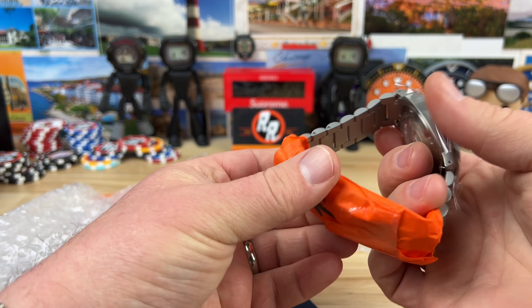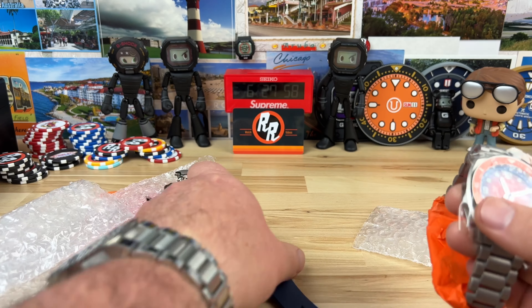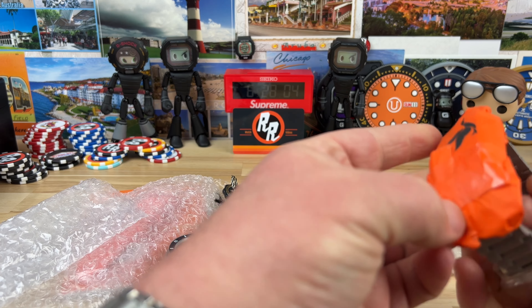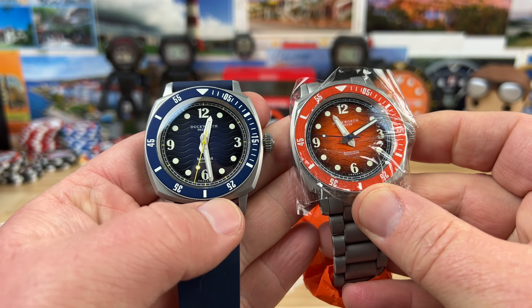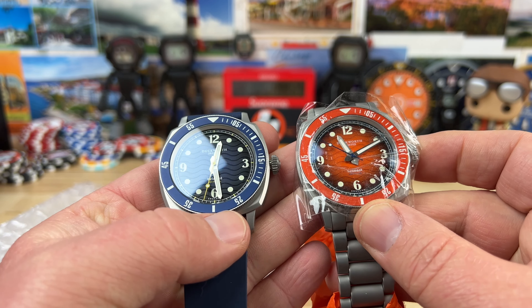And then of course we have an orange one. That feels lighter — that feels like titanium. I'll have to get that unwrapped and checked out. So we have the orange variant and the blue variant — both colorways. Which one would you choose?